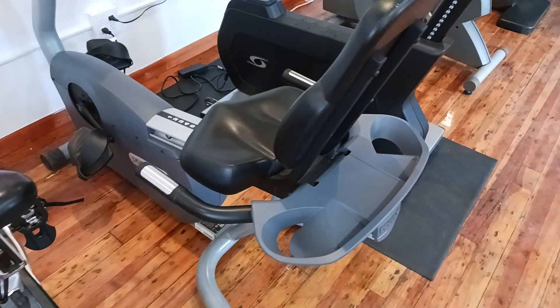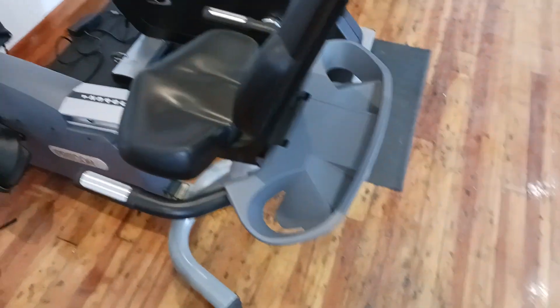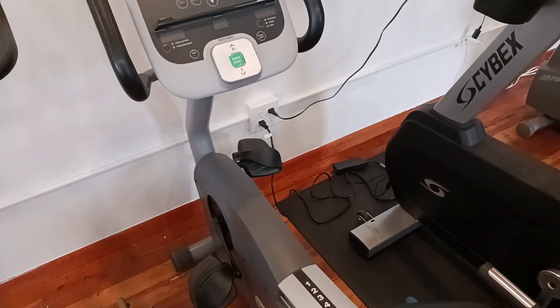Hey guys, welcome back to the Colorado Cardio YouTube channel. Today I'm going to show you guys why the Precor recumbent bike, or any recumbent bike, is perfect for recovery or for people that are looking just for a light workout.